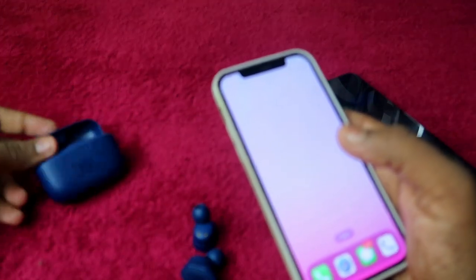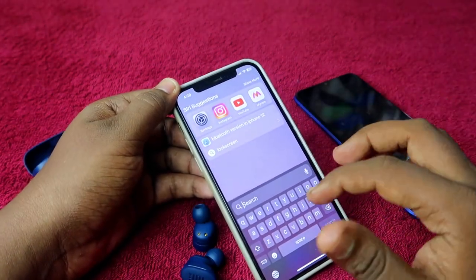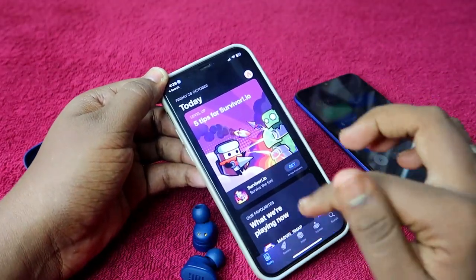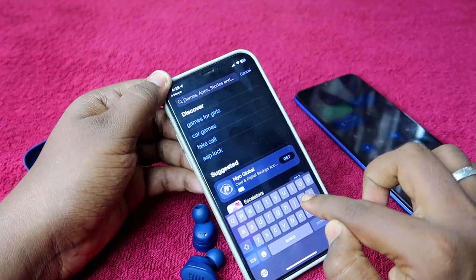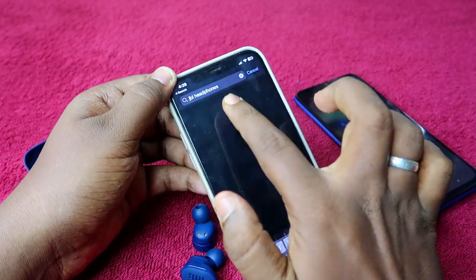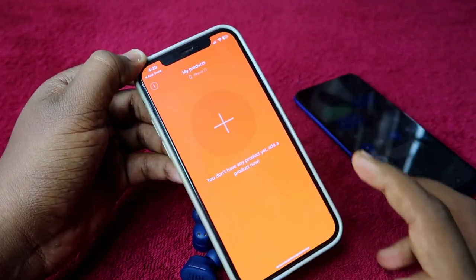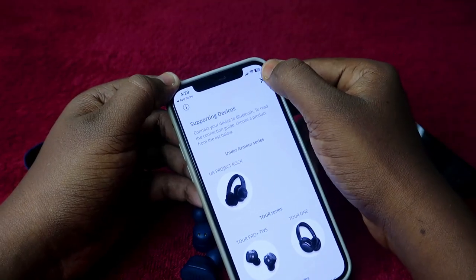The JBL Tune 130 NC and 230 NC also come with a dedicated JBL Headphones app, supported on both iOS and Android. To get it, go to the App Store and search for 'JBL Headphones.' Install the app and tap Open. Make sure your earbuds are connected before opening the app.